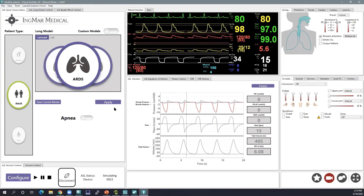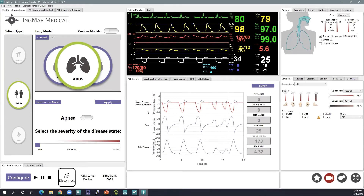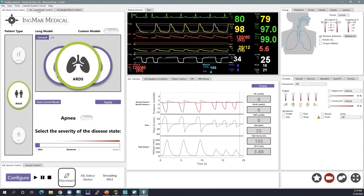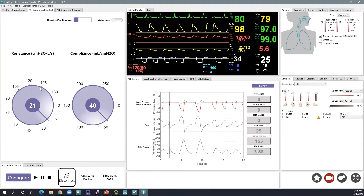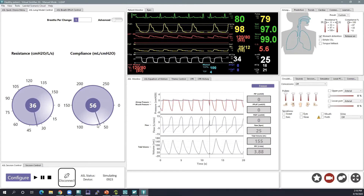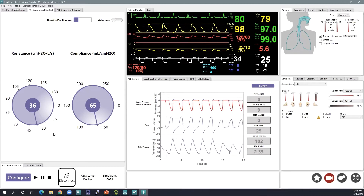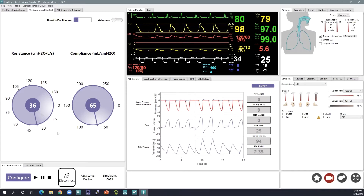I'm going to pull up ARDS and hit Apply. You'll see my pressure, flow, and volume waveforms change to reflect a mild ARDS patient. At any time, I can begin making changes to my patient — adjusting lung parameters such as resistance and compliance. It's as easy as dragging and dropping a tool, and you'll see the changes happen in the ASL monitor. As the instructor, you would run this with your ventilator and work to get the interaction you'd like to see — it's a bit of back and forth between adjusting the patient and adjusting the ventilator settings.